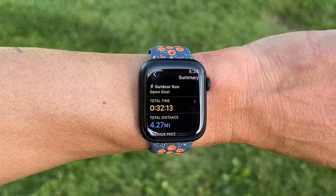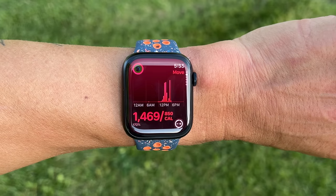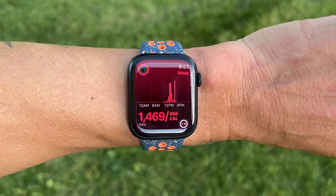In today's video, we're going to talk about what's the same with the Series 9 versus previous generation Apple Watches, and also what's new. Being that this is a fitness and sports focused channel, I want to focus a lot on the sports and fitness aspects of the Series 9, doing a deep dive into what it can and can't do.